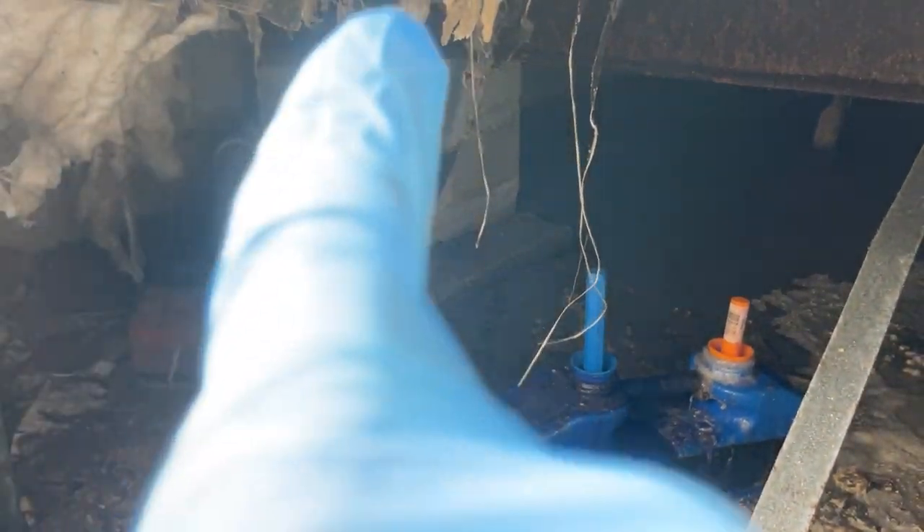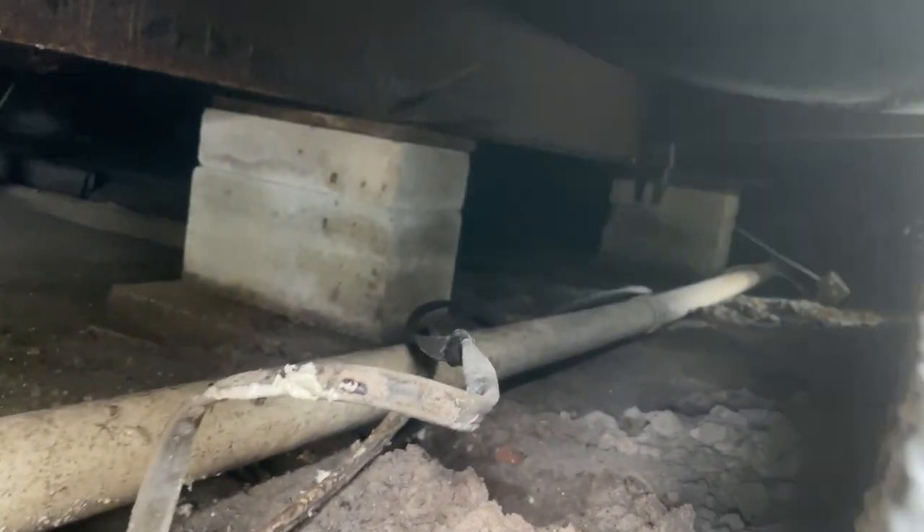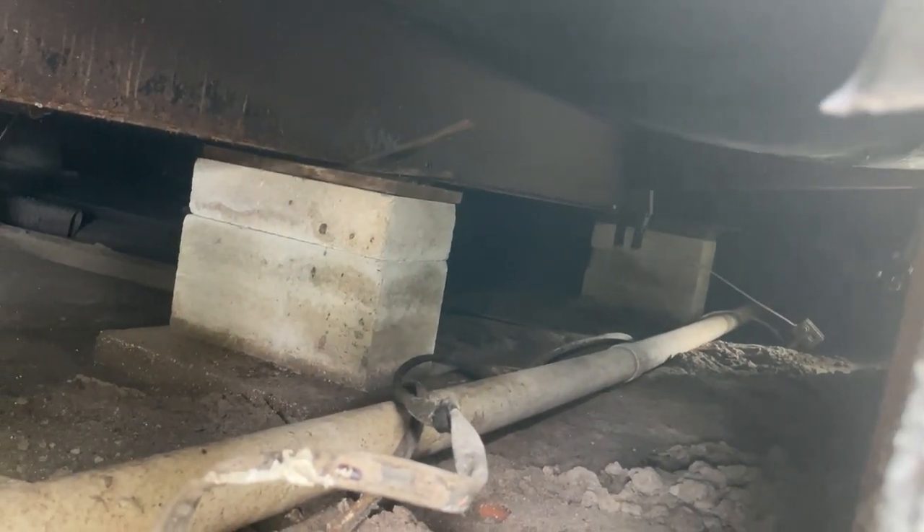Nasty. Remember, that's the little area that goes up to the kitchen and that connects all the way back to the very other end of the mobile home. Can't imagine how much grease is in there.